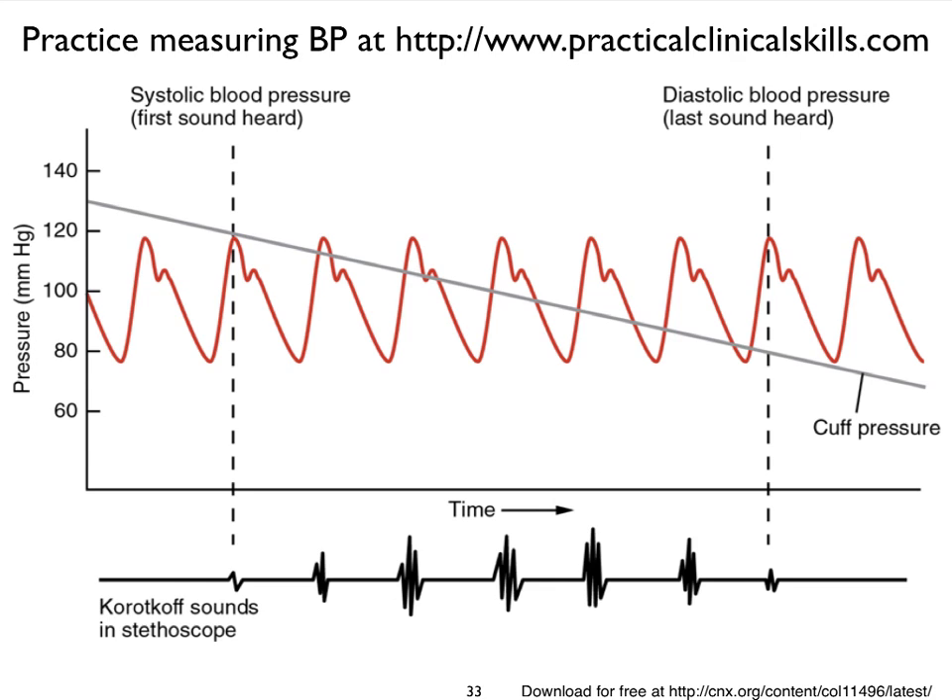We can represent this graphically. Near the bottom we see the sounds of Korotkov. On the x-axis we have time, while on the y-axis we have our pressure in millimeters of mercury. Here we see the pulsatile nature of the blood pressure in our artery, and notice that this looks very similar to the aortic blood pressure. We can assume that it is, the brachial artery being pretty close to the aorta — you even see our dicrotic notch here. In gray, this represents the pressure in our cuff.